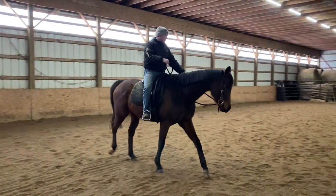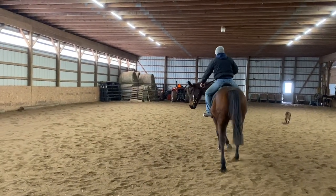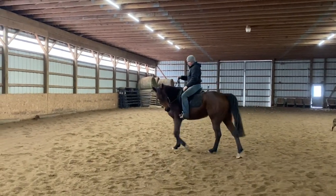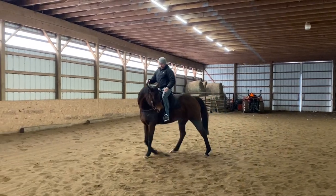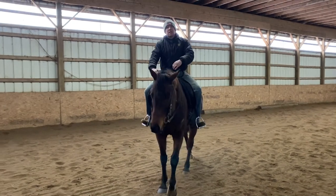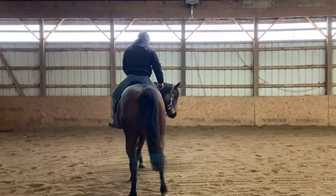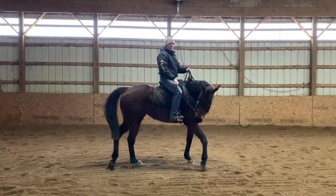Try that on the other side too. I'll take her to the left, get a little bend, take her head around, sit up tall, see if I can get her to cross over in the front, then release her out on that bigger arc. I hope that's helpful to you guys. I appreciate you checking in and I will see you next time.